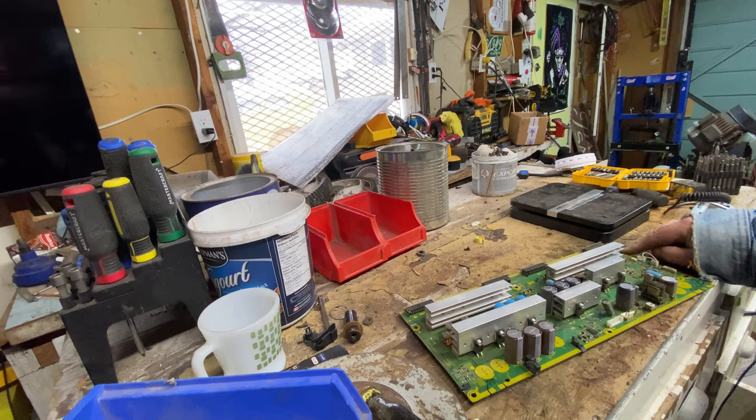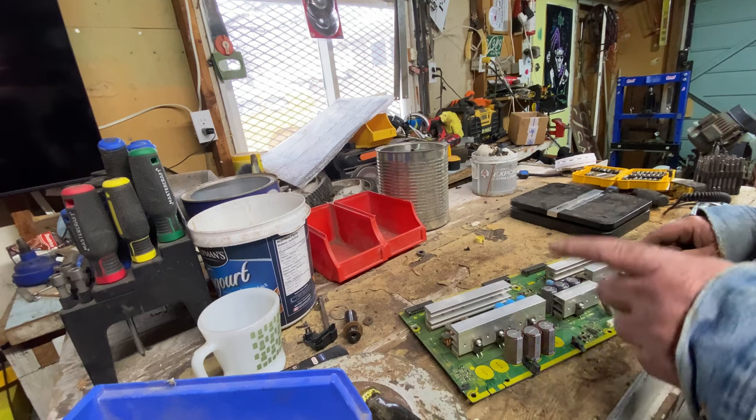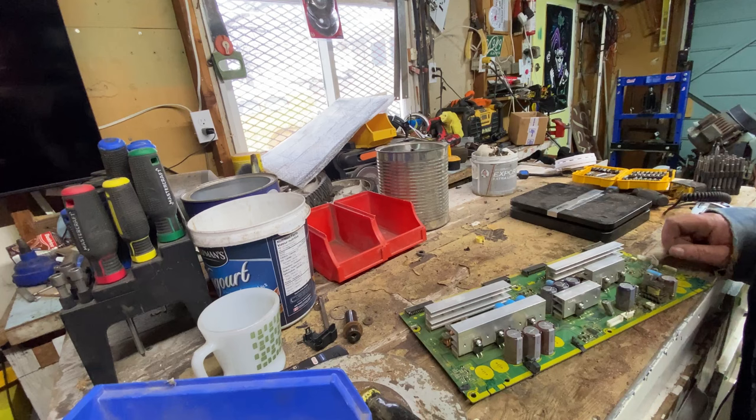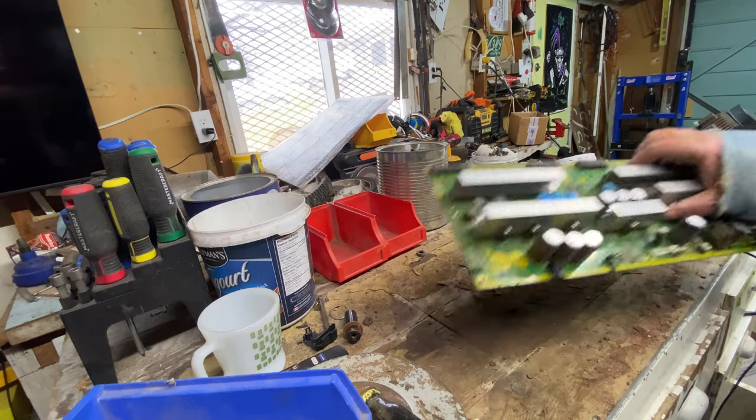To ship it, it's not worth it, so that goes in the shred. I'm best off just pulling off the MLCCs and the tantalum capacitors — which this one doesn't have any of — and throwing the rest in the shred.